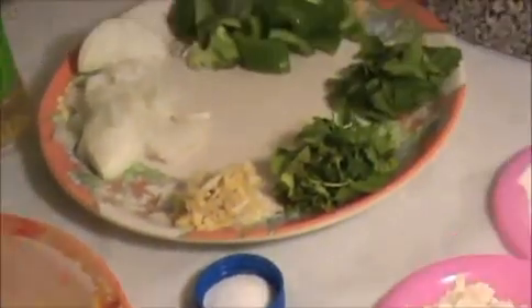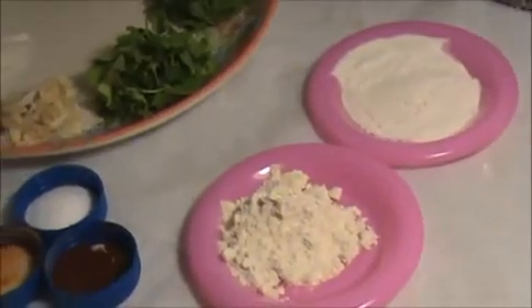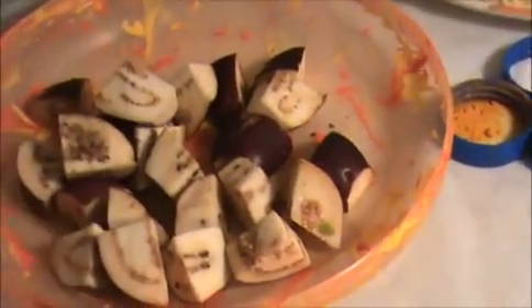Hi everyone, welcome to indiafoodrecipes.in. Today I am going to make brinjal manchurian. Let us see the ingredients.